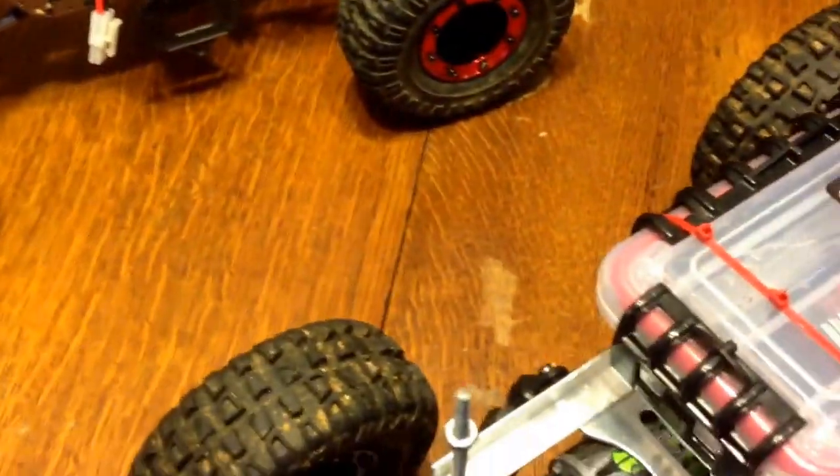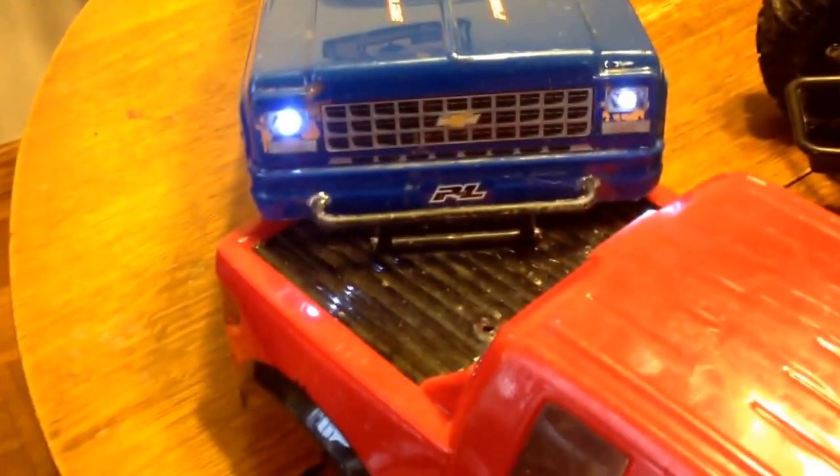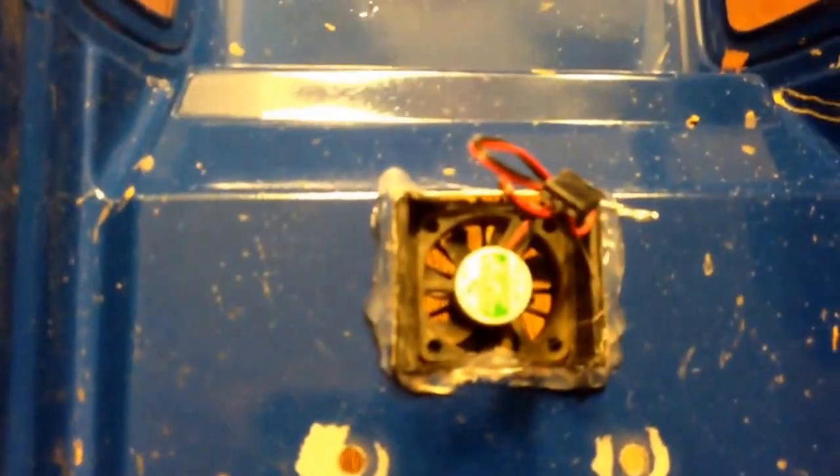I did put a couple lights in the front of my Chevy yesterday, in the small bumper there on the front, trying to scale it out as much as I can. I do have my Castle fan unhooked right now because of running in the snow — I just didn't want a chance of tearing anything up.